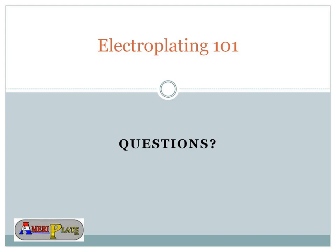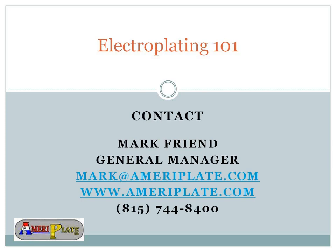Thank you very much again, Mark, for presenting today and for AmeriPlate sponsoring our presentation. You will get a survey in about an hour — please go ahead and complete that for us. It helps us determine topics for future webinars and provides great feedback, and you'll also get a copy of the slides. Mark has his contact information available, so if you think of any questions afterward, feel free to reach out to him. Thank you everyone for being on the call with us today. Look out for your email inbox, and until next time, have a great weekend. Goodbye.